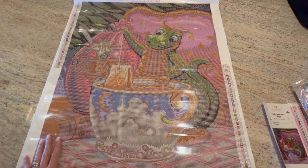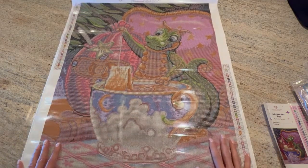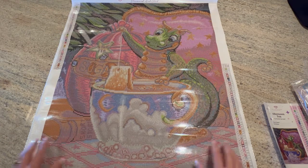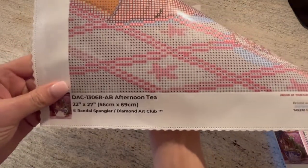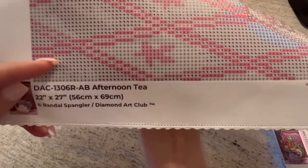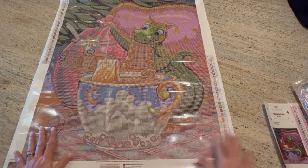We have the legend again — 50 colors on each side of the canvas so you can refer to it while you're painting. This is a good size. The one I'm doing is 71 by 41 centimeters and this is 56 by 69, so this is slightly bigger than the one I'm tackling now. Look how beautiful it is. The symbols on the canvas are very clear.